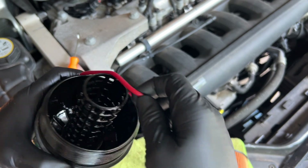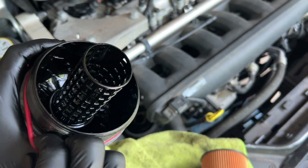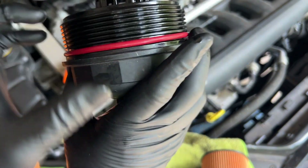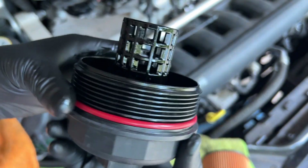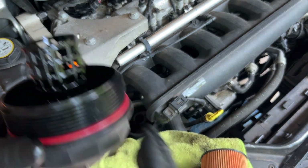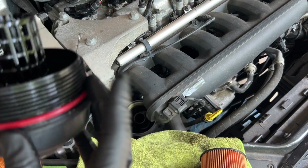We're going to put the new O-ring on. You'll have to stretch it a little bit; it's kind of tight. The biggest thing is just to make sure it's not overly twisted, but it pops right down into that lower groove. Make sure it's seated all the way around.